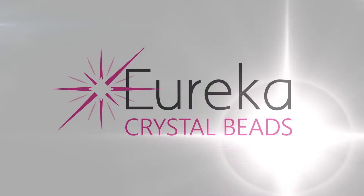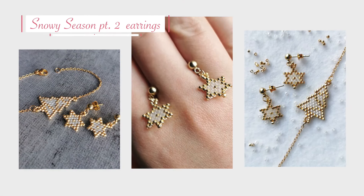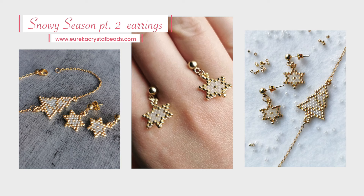Hi everyone, it's Aga from EurekaCrystalBeads.com with another fun beading video for you. Before I get started, as usual, a quick reminder to check out the rest of our channel, and if you like what you see, hit that subscribe button and the notification bell, so you always know when we're posting new content.